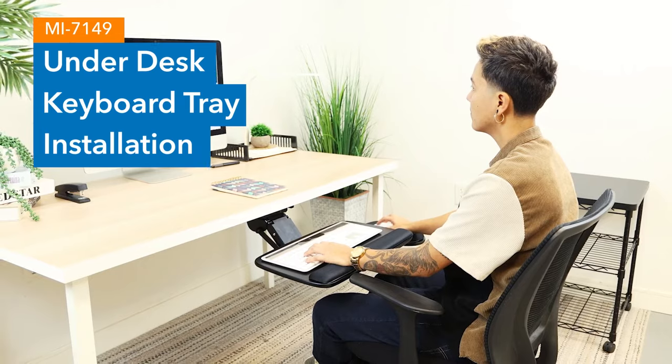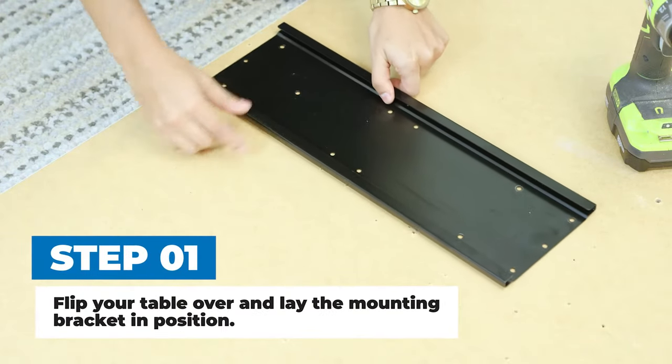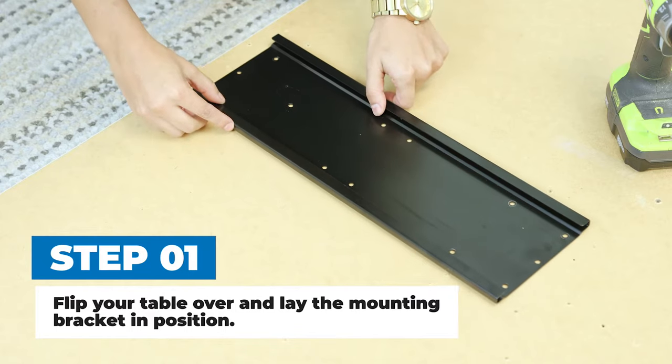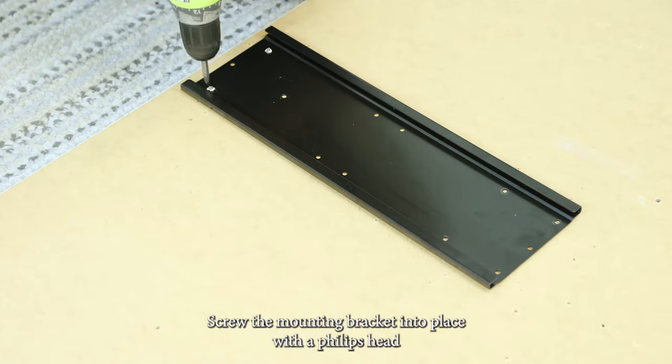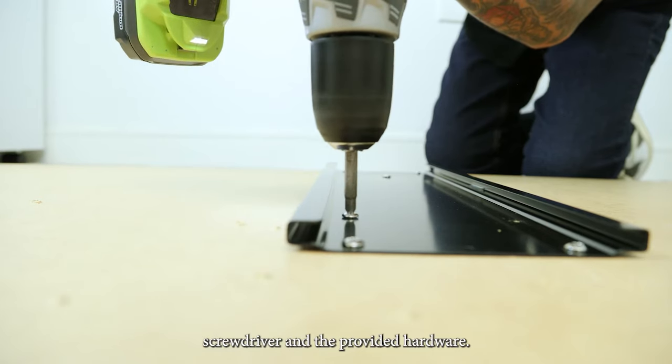MI7149 Under Desk Keyboard Tray Installation, Step 1. Flip your table over and lay the mounting bracket in position. Screw the mounting bracket into place with a Phillips head screwdriver and the provided hardware.